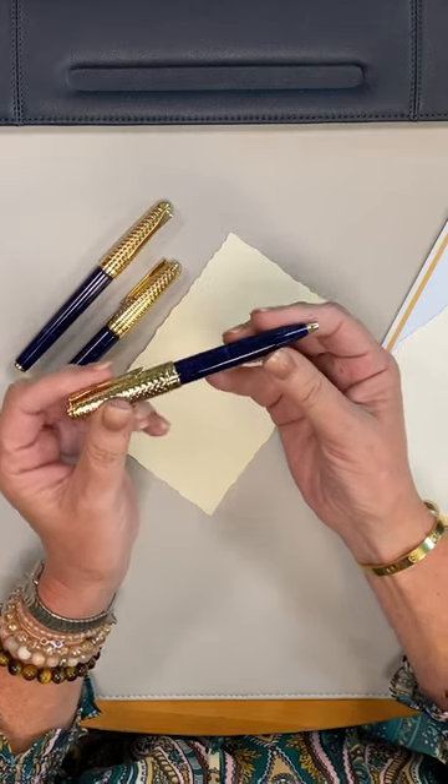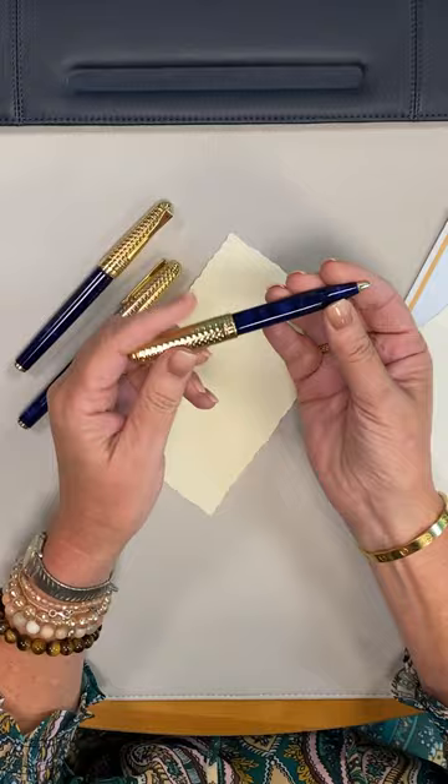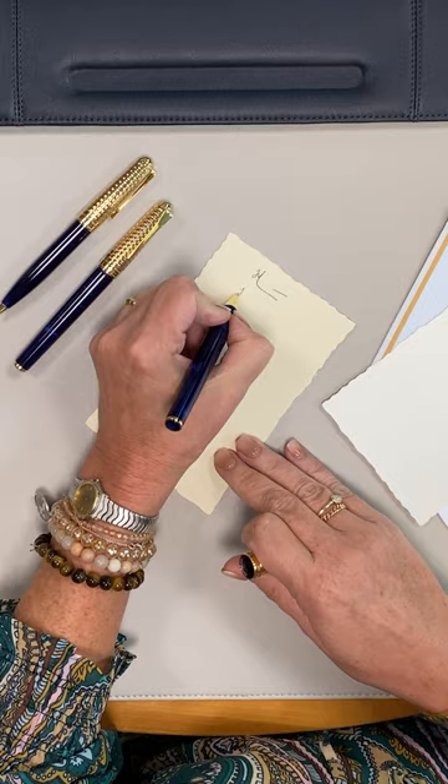Our 35th anniversary called for a Super Special Pen — half True Writer Classic and half True Writer Create — with a beautiful marbled navy resin gold herringbone cap. Comes in trusty ballpoint, rollerball, and paste resistance.